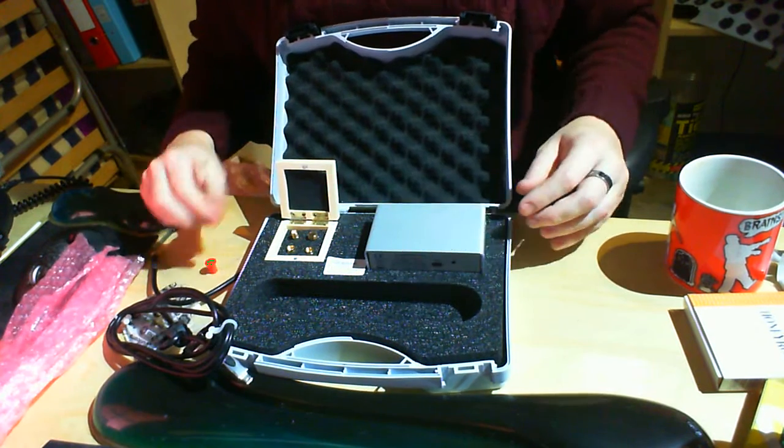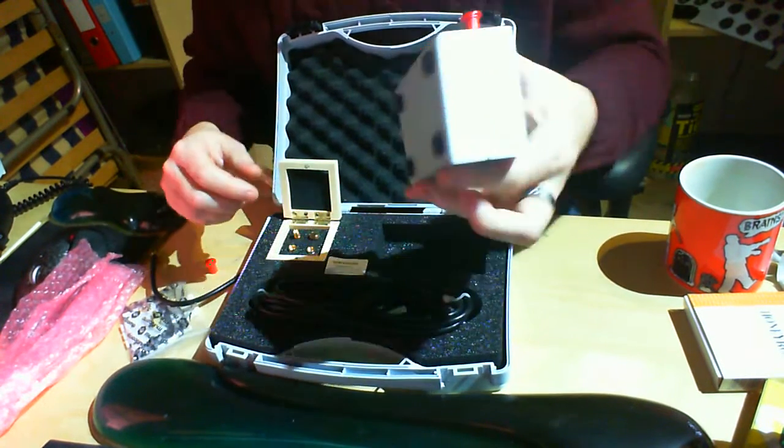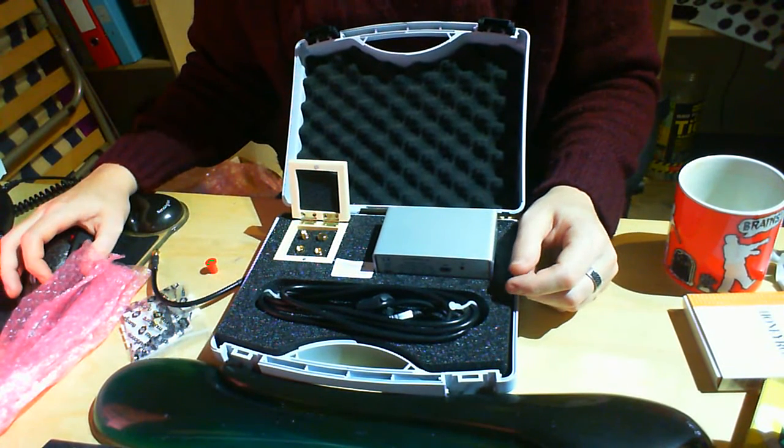That's pretty much everything that you get with the SDR Kit. It feels like a good quality piece of equipment, and the next step will be to get it plugged in and see how it performs.